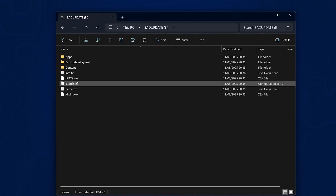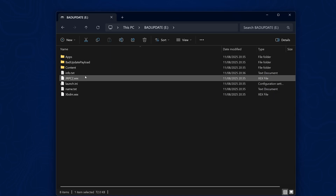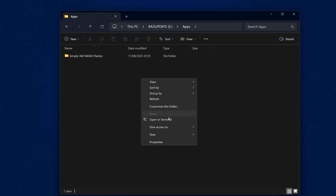It also includes things like Dash Launch, JRPC2, and XBDM so that you can connect applications like Xbox 360 Neighborhood and RPC tools to your console. All of that is pre-set up. All we need to do is add additional homebrew apps into the Apps section — we already have Simple 360 NAND Flasher there.